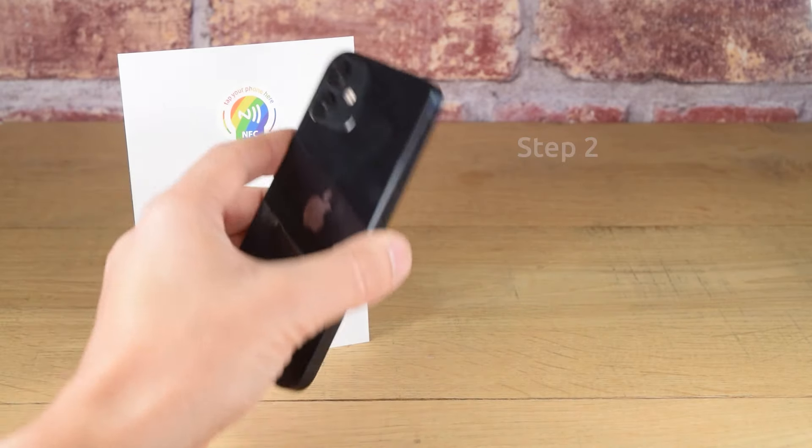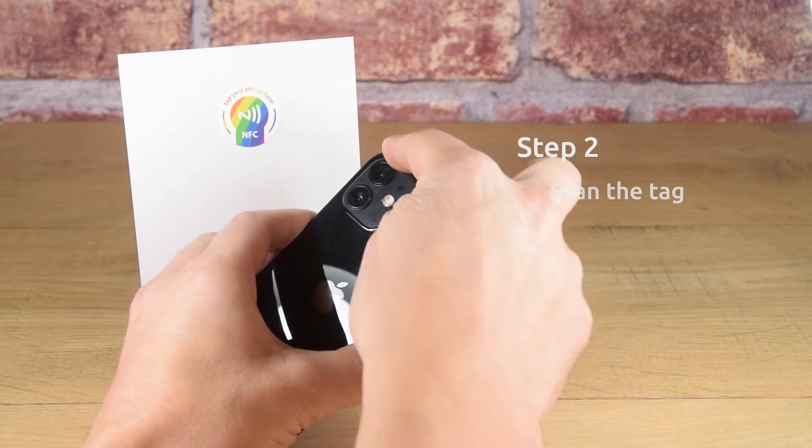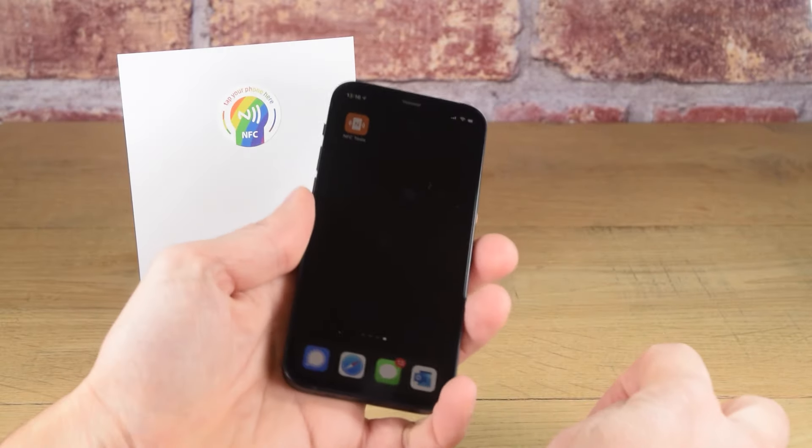Step 2: Scan the tag by hovering the hotspot of the iPhone, which is along the top edge, over the tag.